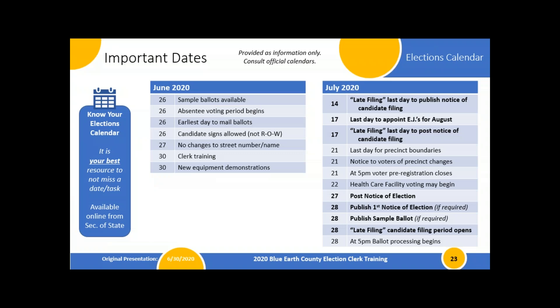The calendar is provided in the slides and will get out to everybody at home as well. We've broken it down by month and by day, and I've bolded the tasks that are more important for you to be aware of. The most important dates are to publish your notice of election by August 4th if you have a requirement to do that, and to know that we'll be getting materials to you no later than August 7th for the August 11th primary. Your filing period closes on August 11th as well, so be ready to be open for that date.